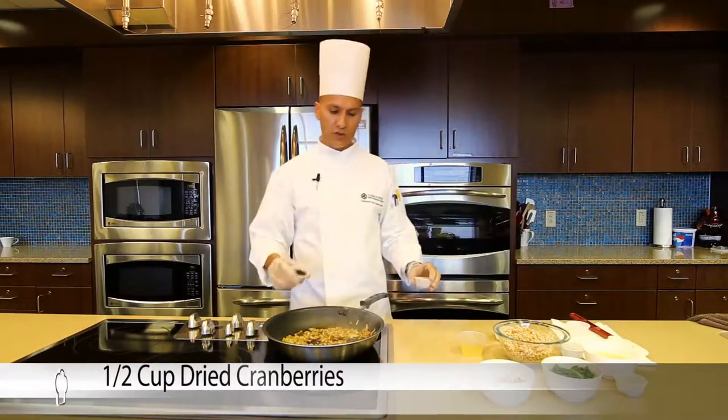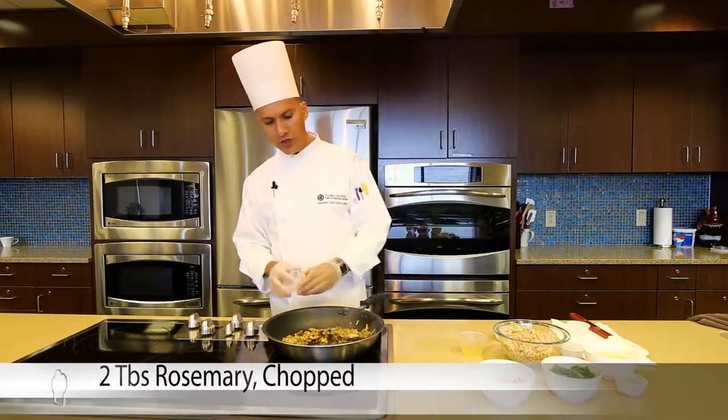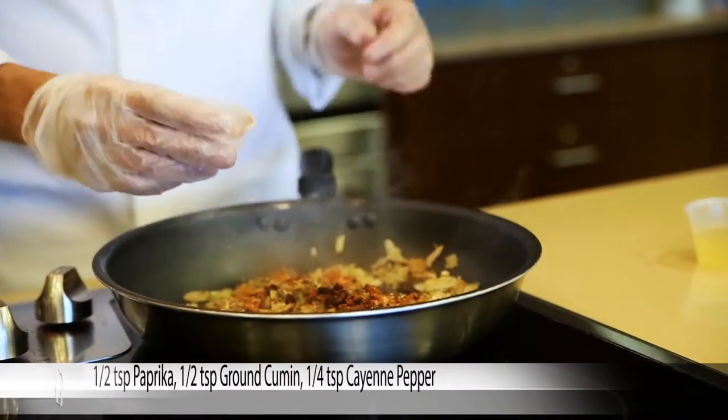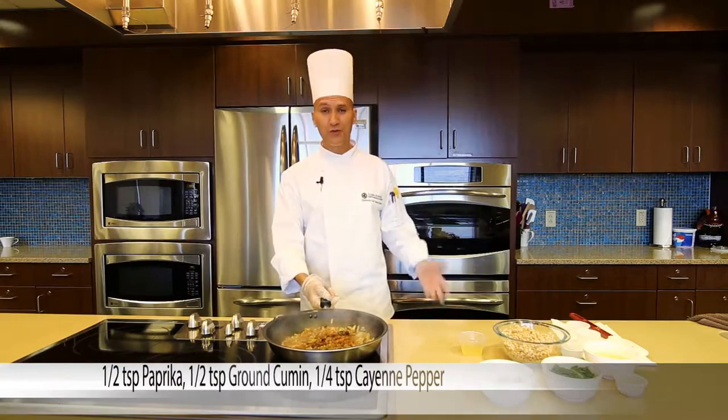This is one of the things you can do — you can add your cranberries right here with the fresh herbs and the spices. And that's just going to give such a nice flavor to it, as you can see.